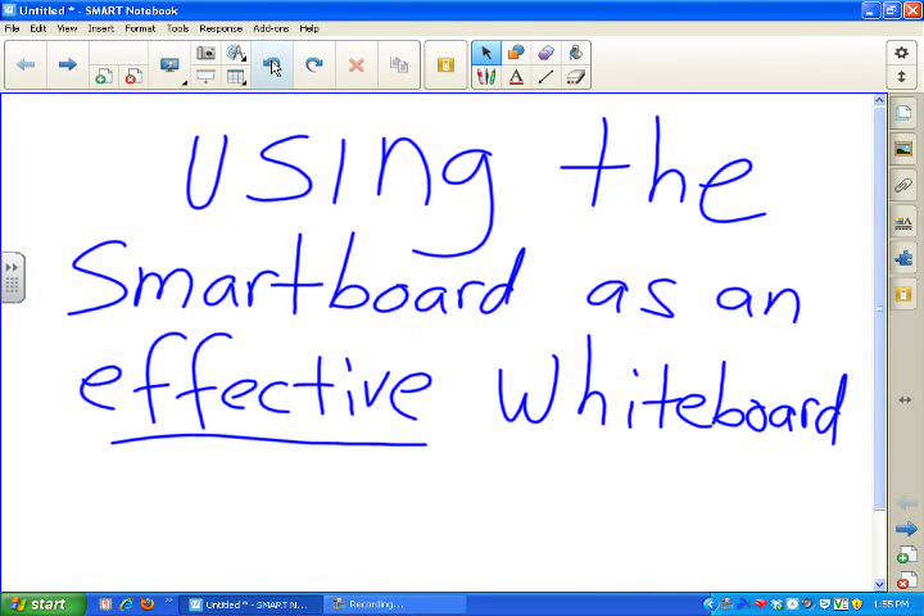We're going to take a look at using the SmartBoard as an effective whiteboard, rather than an interactive whiteboard. Sometimes standing up and actually teaching and writing on the board is the most effective way to teach the lesson. We're going to look at a math lesson — specifically long division. Forget about the content, think about your content and think about a process.